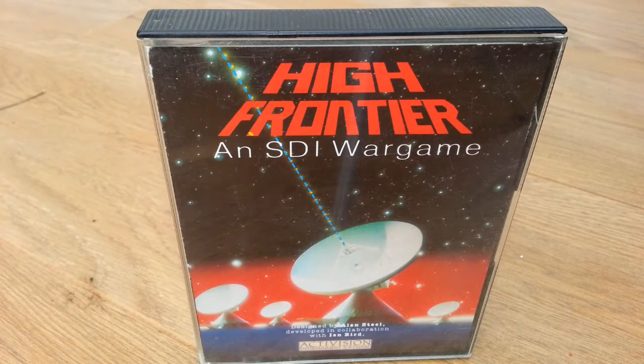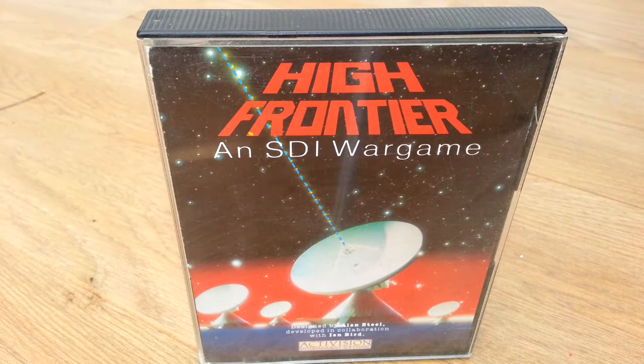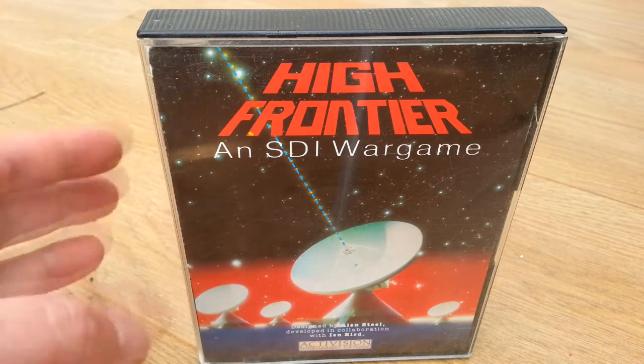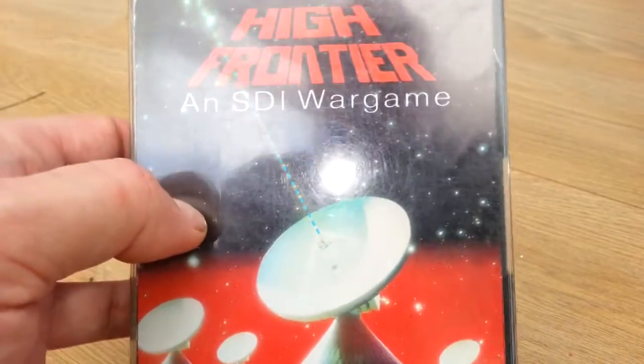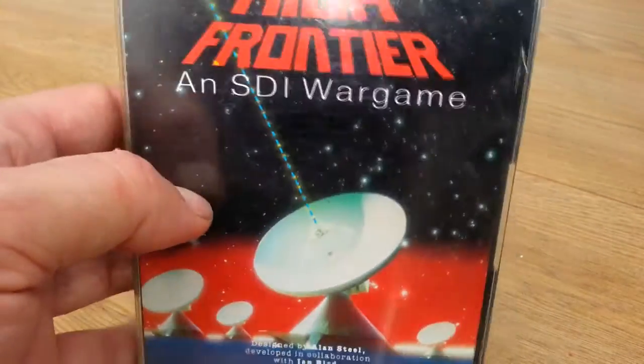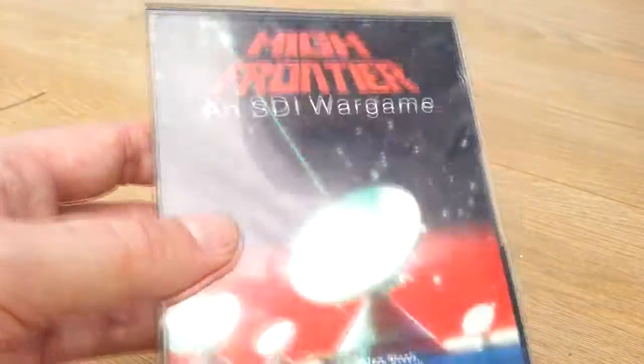Hello once again, and we're going to do a product review on High Frontier, an SDI war game. This was originally for the Amstrad CPC and also for the Commodore 64 — I think that's where it used to say Hamstrad.